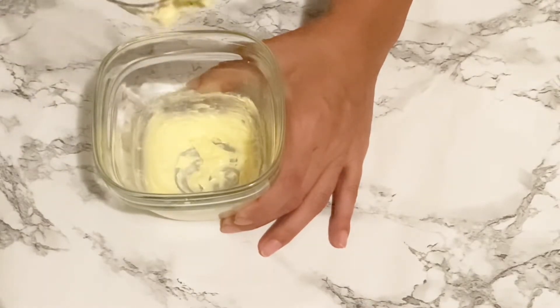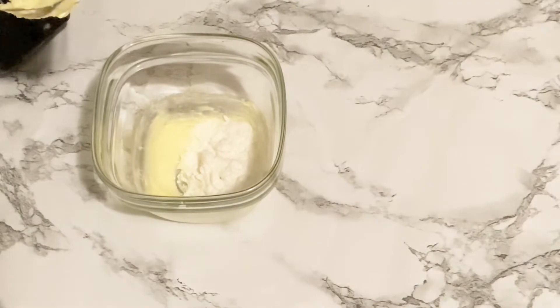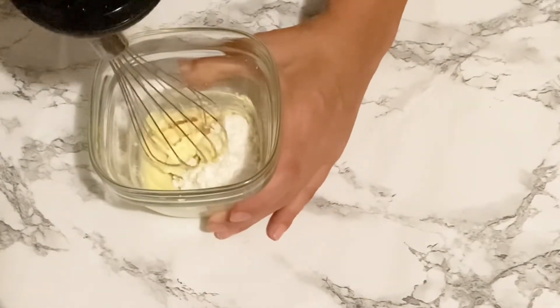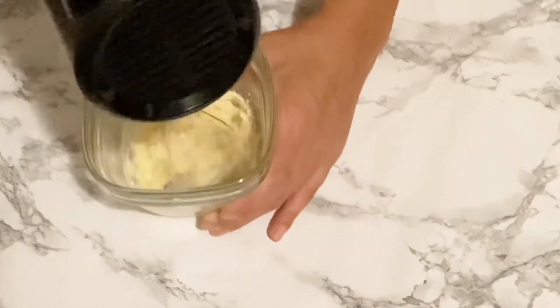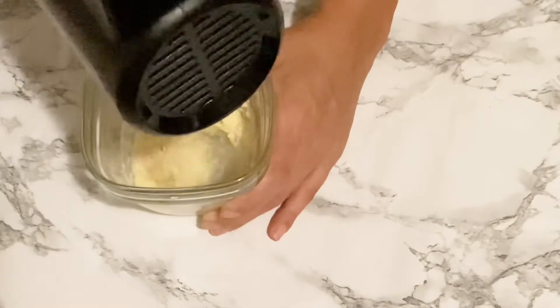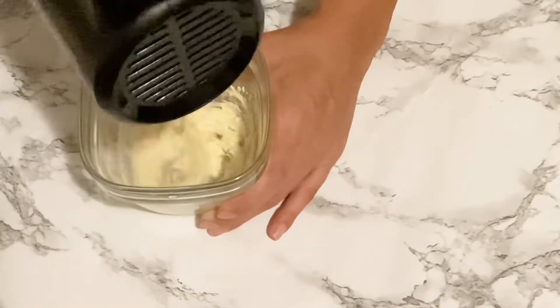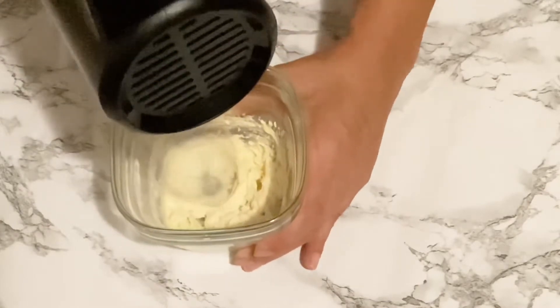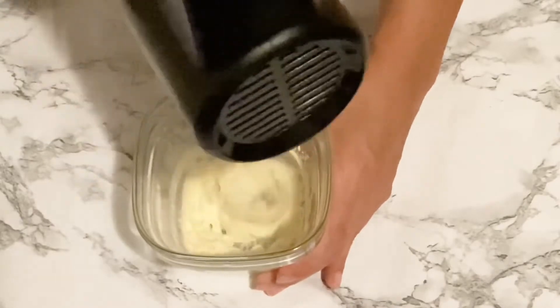Now we are going to add in our powdered sugar replacement, which is Swerve. I only added in one tablespoon — that was enough sweetness for me — but if you have a major sweet tooth you can also combine it with liquid stevia or liquid monk fruit, or just add another tablespoon or half a tablespoon of the powdered sweetener.